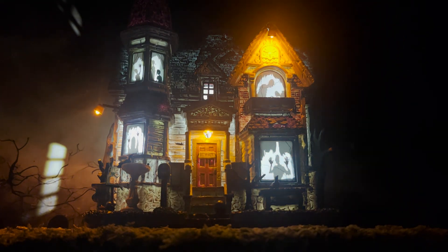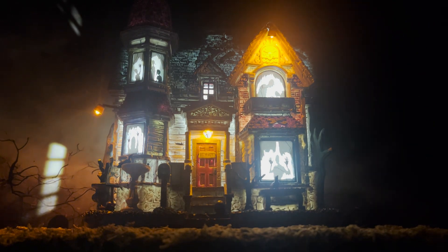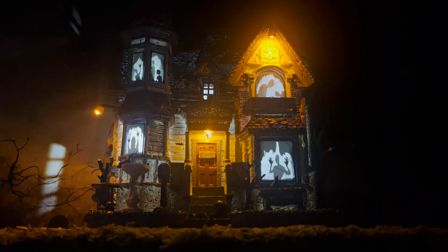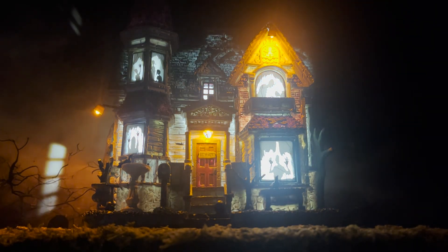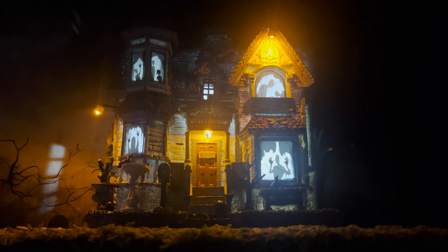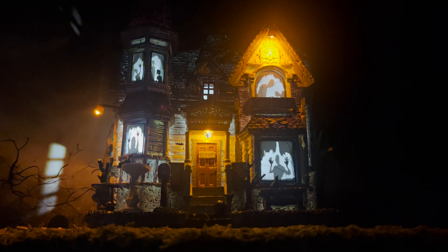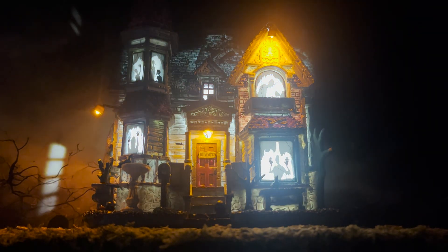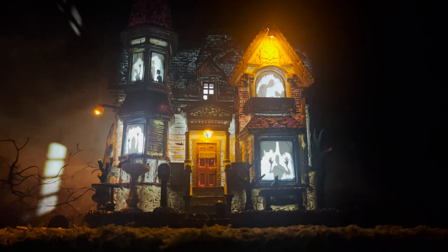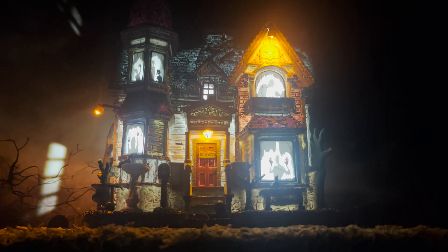Before talking about the lighting, the fit and finish — the paint job on the one I have is really nice. It feels like porcelain, kind of that thinner porcelain, not the super heavy. And that is important because you can see some light bleeding through with all the lights inside this building. It is not bulb lit, just FYI. You plug it in and the lights are all internal.